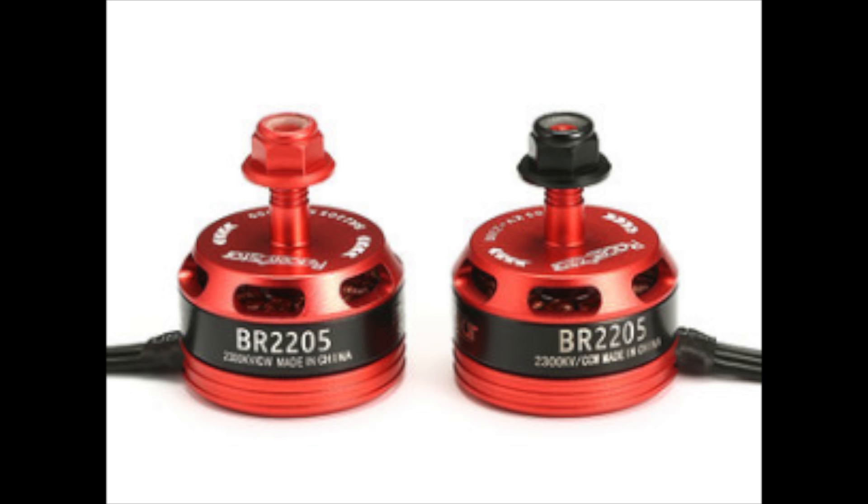In the kit you also get these Racer Star 2205 2300KV motors. If you want to choose a higher KV option, they also have a 2600KV motor option. To see a full review of these motors, you can click on Albert Kim's channel — I'll put a card in the upper right-hand corner.